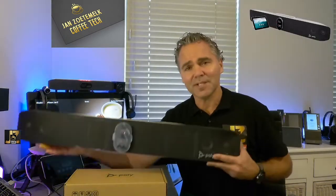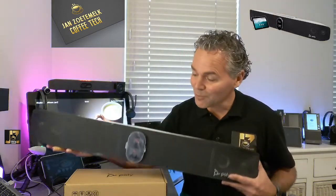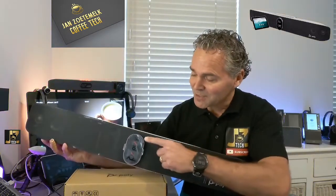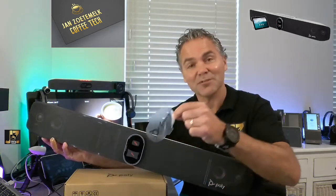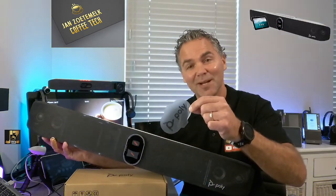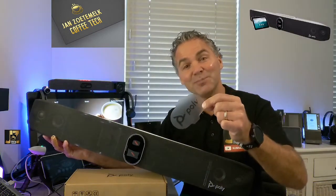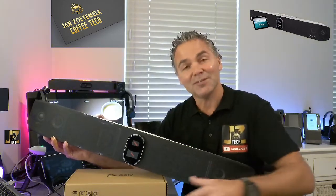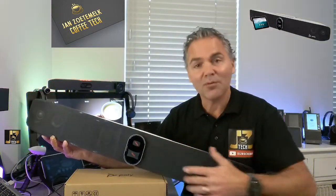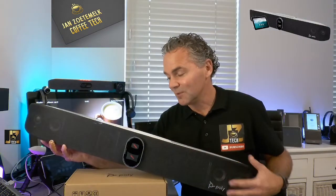First off, when you receive the X70, what is important is to remove the plastic. As you can see here, there's by default a piece of plastic to protect the camera, so make sure you absolutely remove this piece of plastic to get the right quality out of the camera. Then you've got it all available to use in your meeting room.